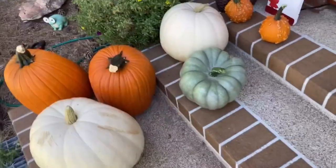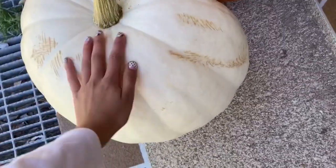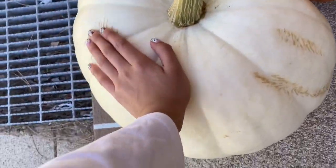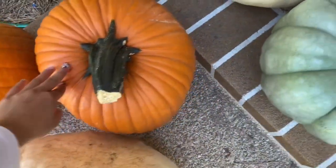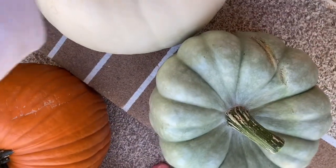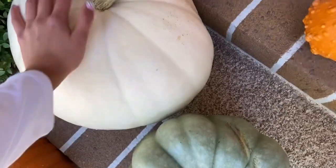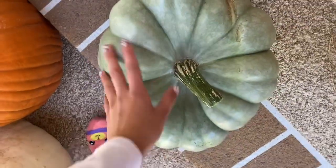Remember how we put those two pumpkins out? Well, when we went to the pumpkin patch we got a lot of pumpkins. I got this huge white one right here, and then we have this orange one — oh, that one's kind of soft right here. And then this one's a white pumpkin, and then they called this one a blue pumpkin, but it looks a little green.